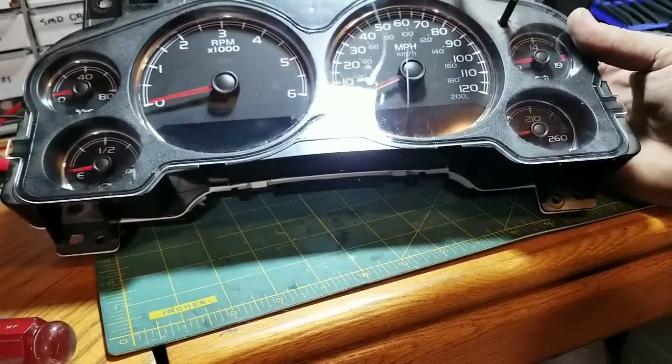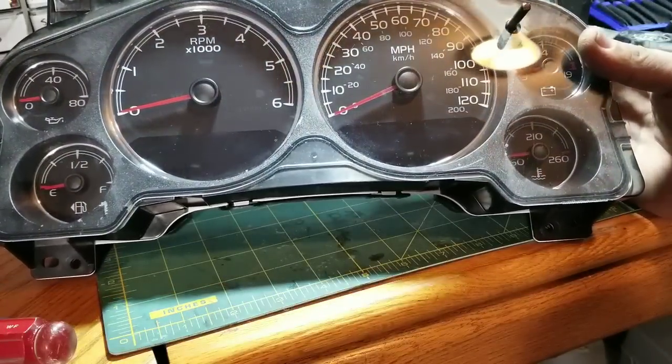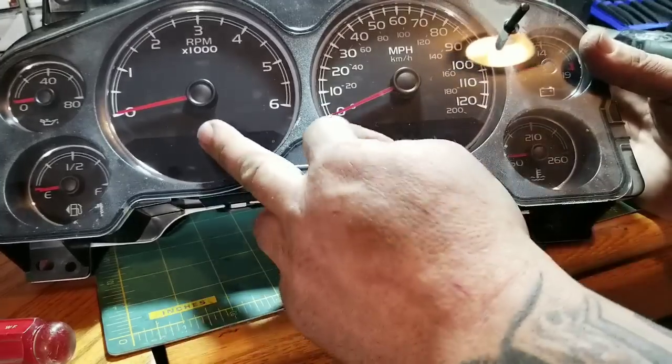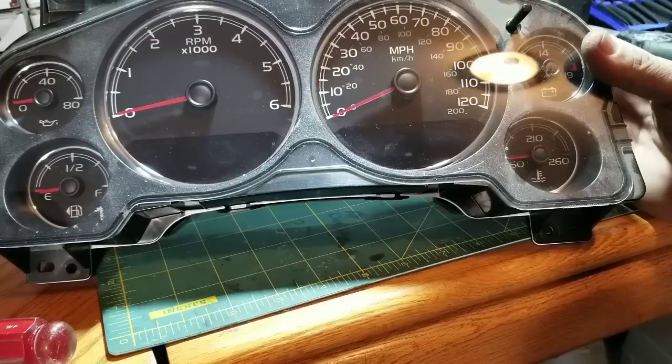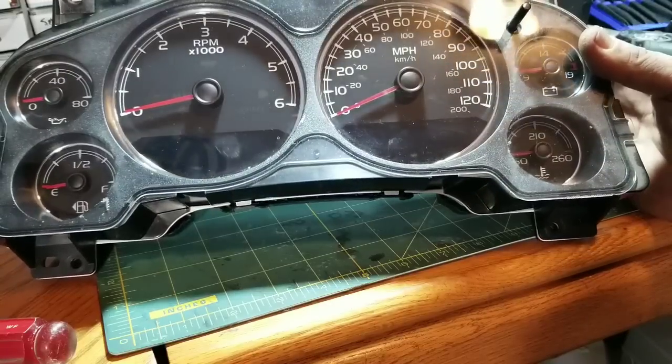Hey everyone, how's it going? Today I'm going to make a quick little video on the newer GM GMC gauge clusters. When you have your digital displays go out, it's a pretty simple fix to do yourself — I haven't covered this yet in a video, so let's get into it.